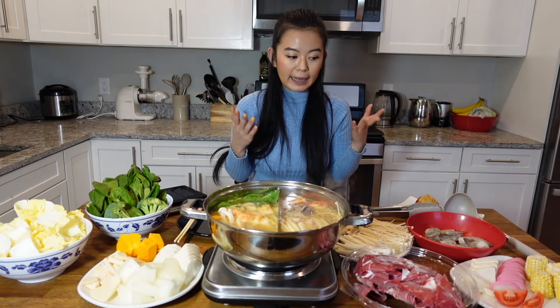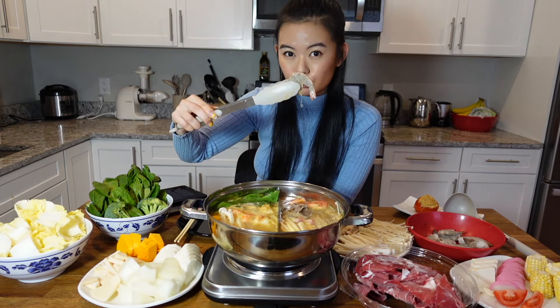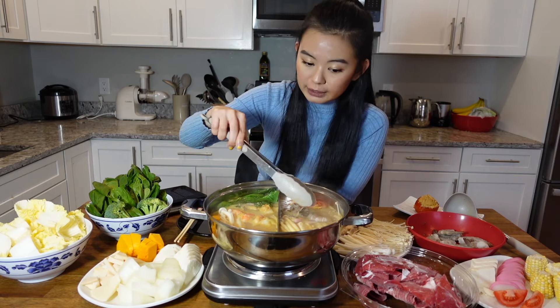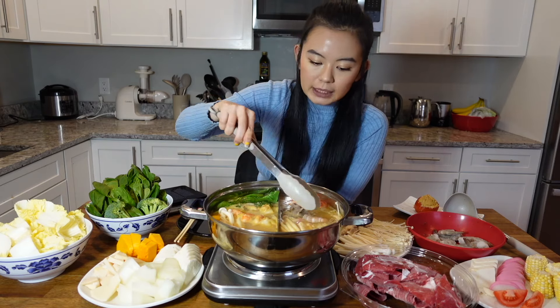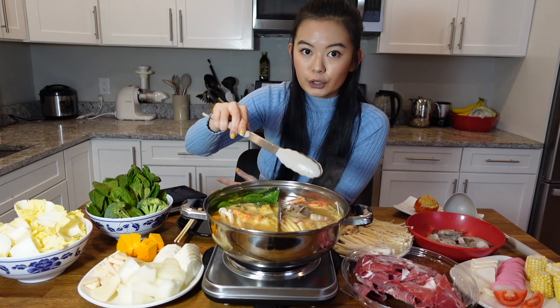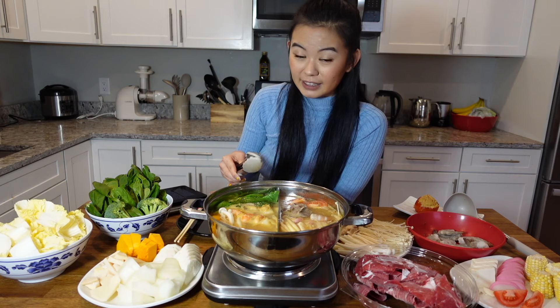For example, what I have right here is beef and shrimp. Beef is fine to eat raw, but when you put something raw like shrimp into the pot, you want to make sure it's cooked before you pick up anything in that section, because those things get attached to other ingredients in the pot, and if you pick them out and eat them, you'll probably get diarrhea.